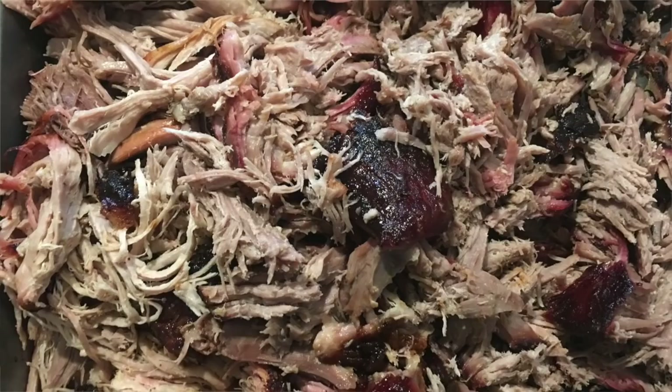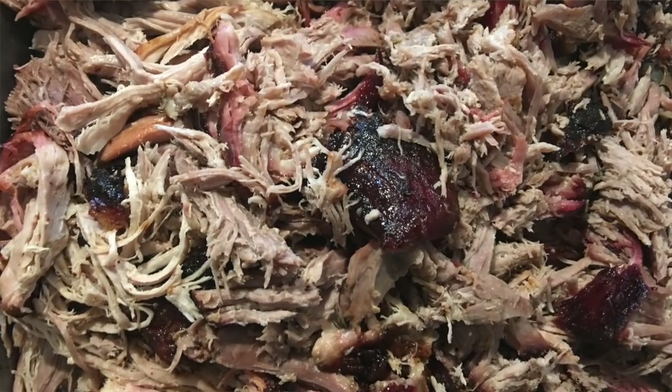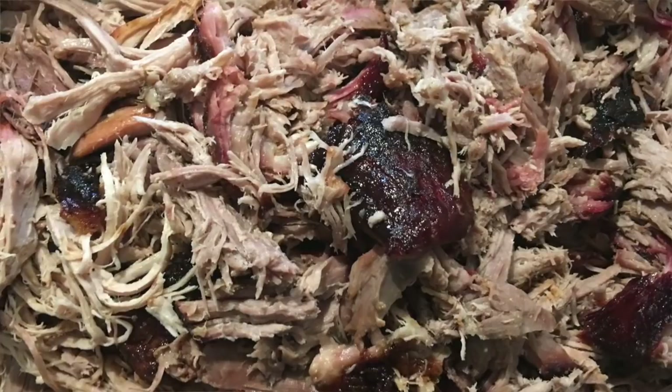Okay, we got the pork in here and it rested for about 20 minutes and I went ahead and pulled it. It's looking mighty good - nice and juicy, pulled apart real good. And one thing about it: it's got plenty of bark. That's what I like - all that meat candy. So I think that pretty much settles the debate. Fat cap up or fat cap down - I think I prefer no fat cap at all. That way I don't have to pick it out and toss it, and plus I get more bark on my meat. If you haven't tried that yet, give that a try.